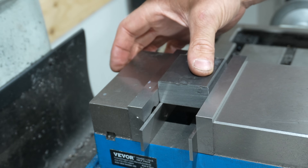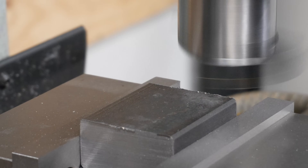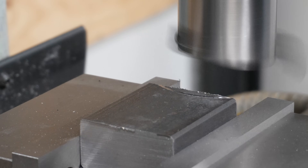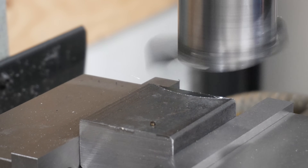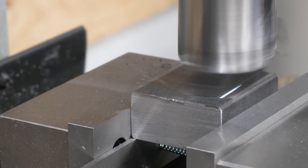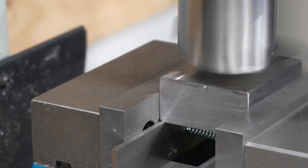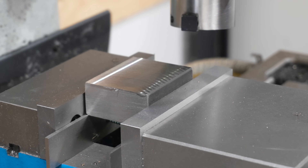With the bar stock loaded into the vise, I'll now use my shop-made fly cutter to surface all four of the larger faces. I'll then come in with the end mill to clean up the last two ends. Between each rotation of the part I made sure to deburr the edges, as the fly cutter always leaves a rough edge if the cuts are slightly heavy.